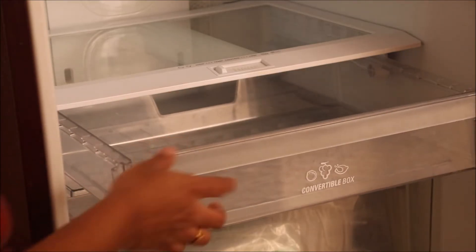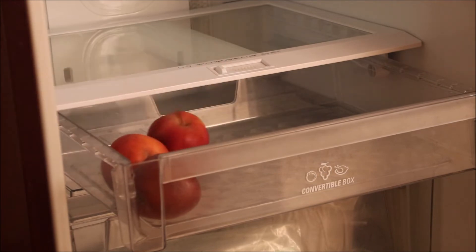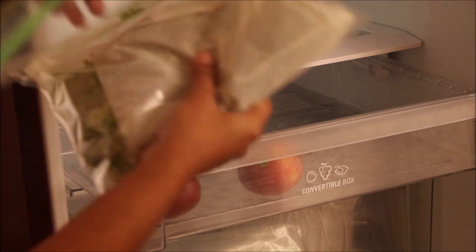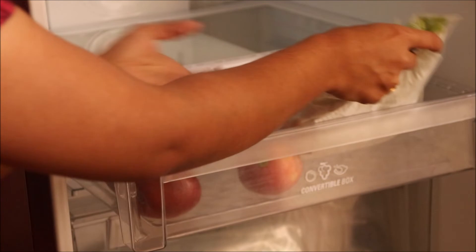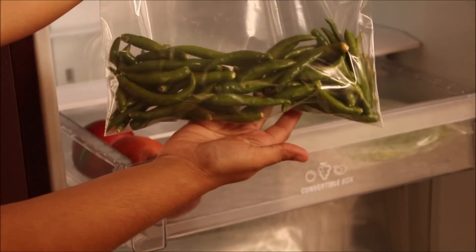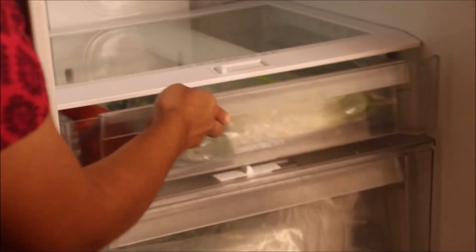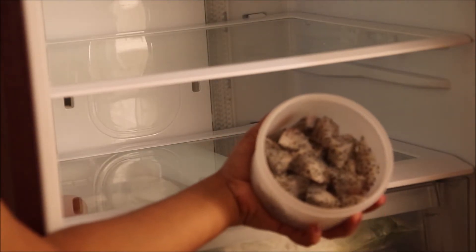This shelf I use for storing fruits in summers. In winters, I store fruits on the countertop, so it's almost empty. Here I have some coriander leaves and green chilies — since I use them very often, I am placing them here.